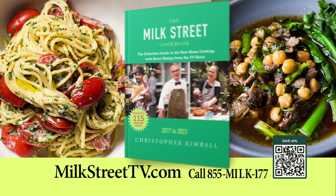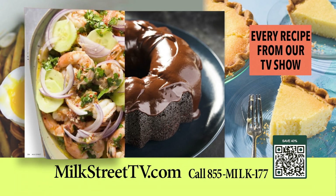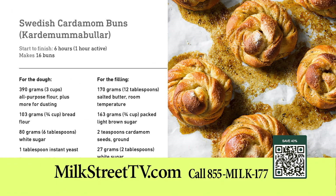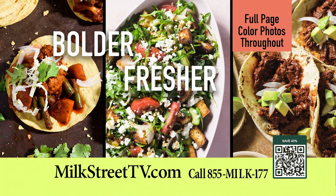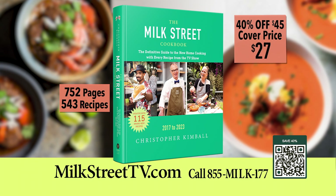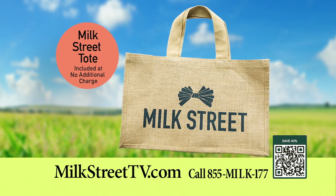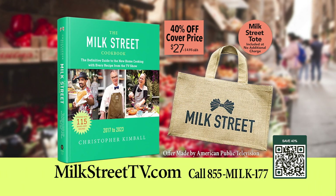The new Milk Street cookbook is now available and includes every recipe from our TV show — from fried shrimp tacos and Thai-style vegetable stir-fry to Mexican chicken soup and Swedish cardamom buns. The Milk Street cookbook offers bolder, fresher, simpler recipes. Order your copy for $27, 40% off the cover price, and receive a Milk Street tote with your order at no additional charge. Call 855-MILK177 or order online.